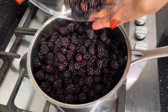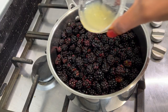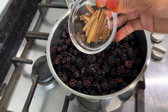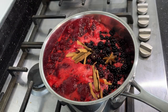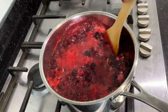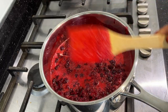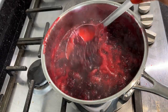Now that I'm in the kitchen, I'm going to transfer the blackberries into a pan and turn on the cooker. I'll add the lemon juice, throw in the star anise and cinnamon sticks, and leave everything to start cooking. The berries are beginning to cook — I'll give it a stir and leave it on low heat. Seven minutes later, the jam is coming along nicely.